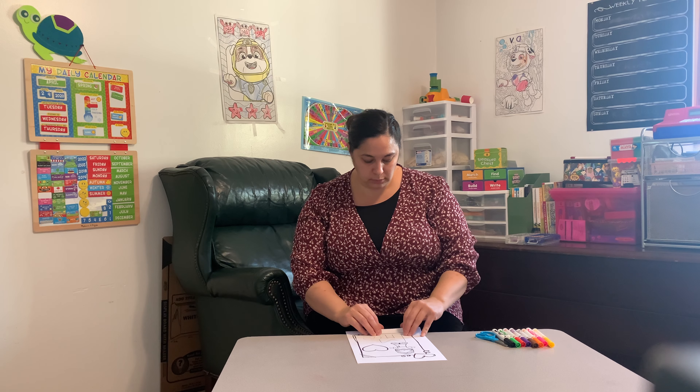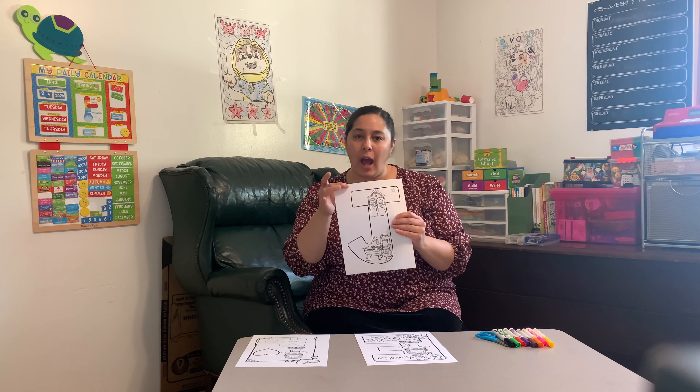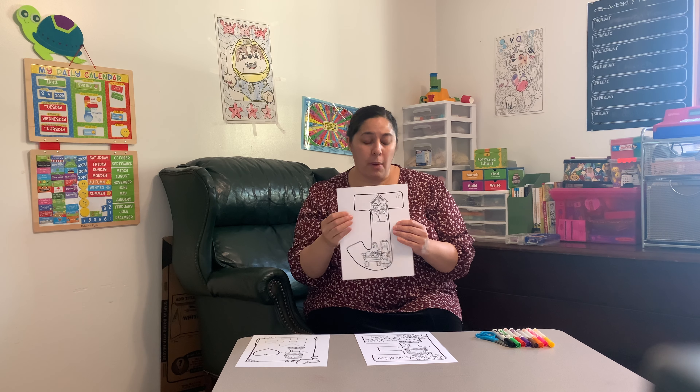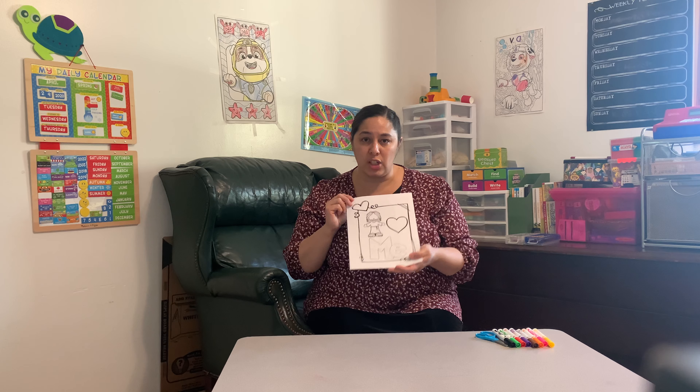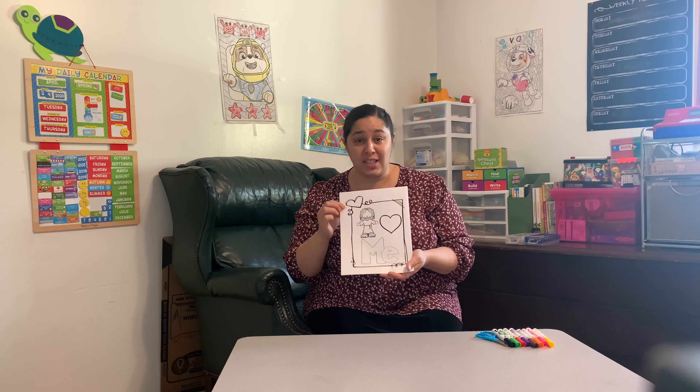So what you'll do is color in each picture, and then if you want to, you can cut out the letters and put them on construction paper, or you can just leave them as is. What you'll end up with is like a storybook of Jesus's life, starting off with a poster that says Jesus loves me.